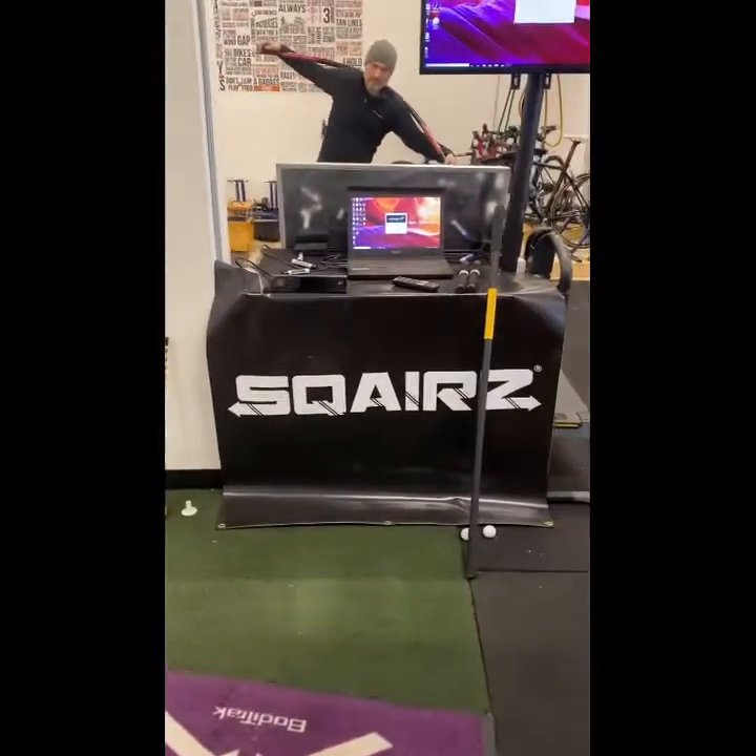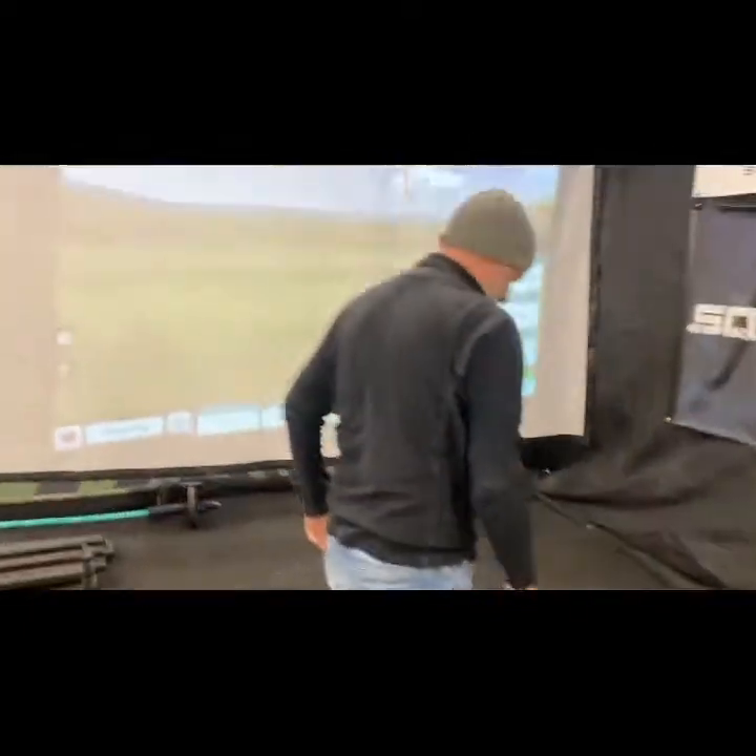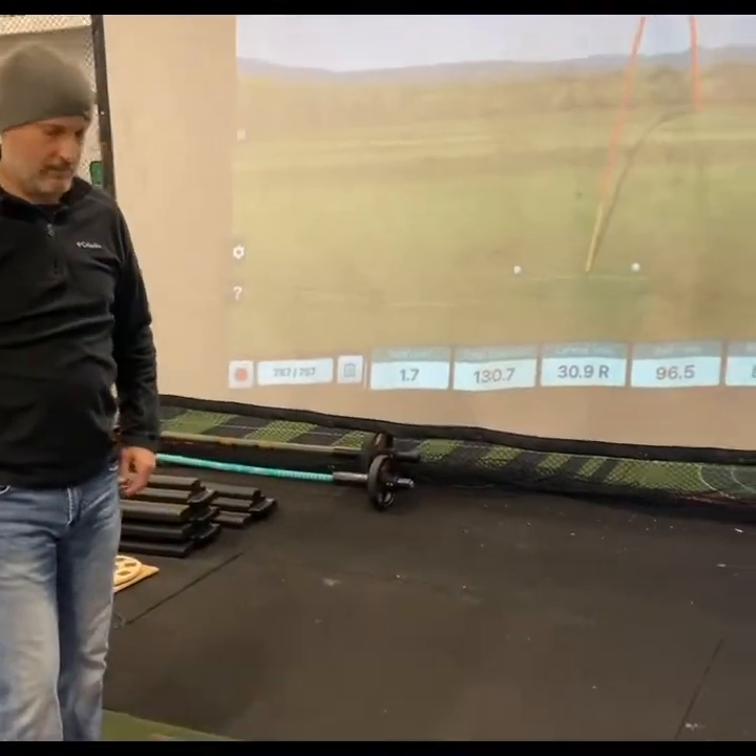All right, so the first thing we're going to do is let Sean warm up. This is the Squares test. He's just warming up and we're testing the systems, making sure everything's working. The athlete will tell us when they're ready to go. Sean, you ready? How many balls did you hit to warm up? About 15.